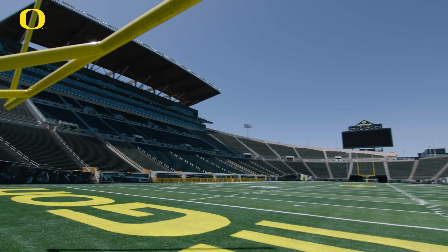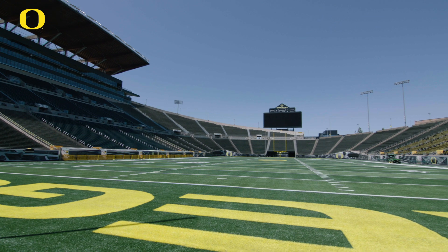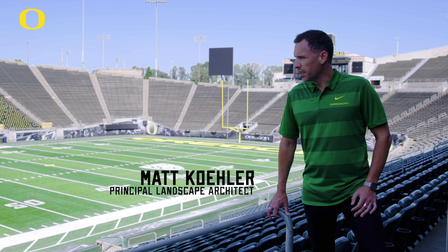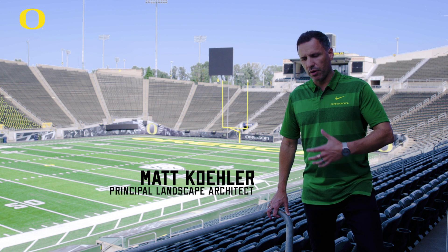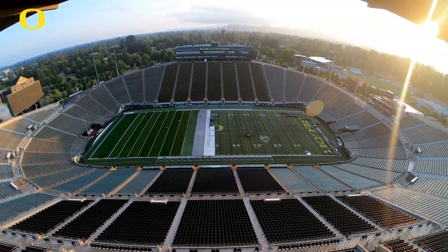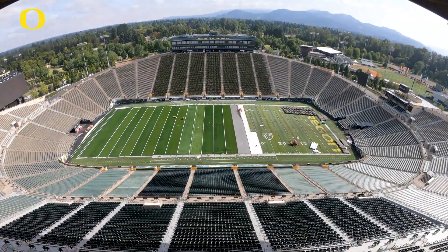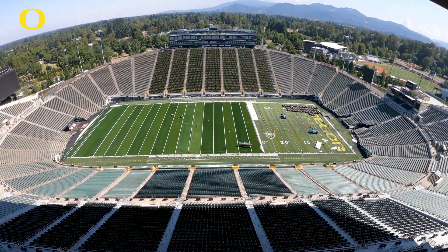Today we're at Autzen Stadium here in Eugene, Oregon, and behind me is the new playing field and surface for the Oregon Ducks. With Oregon it's always about how can we be progressive, and so this turf and the makeup of what's in it and under it is what I would deem one of the safer fields in the country.